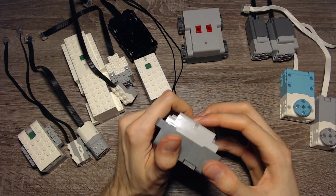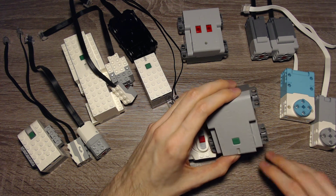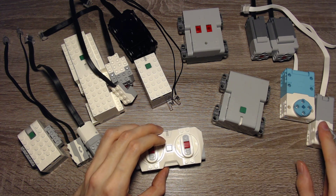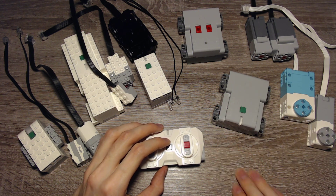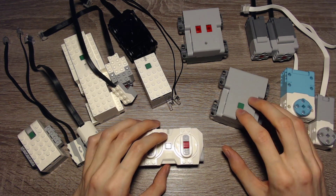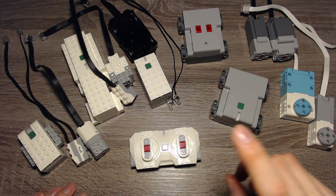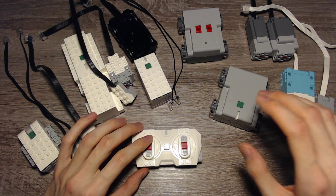These hubs are some kind of gateway between Bluetooth — so between the Powered Up remote and the sensor or motor, or between the smartphone and the sensor or motor. You can also use a smartphone, Android device, or tablet to connect several hubs to the smartphone, or connect several hubs together.